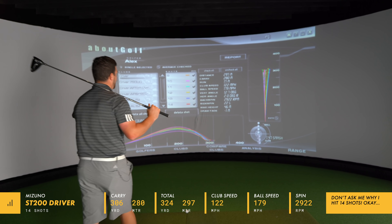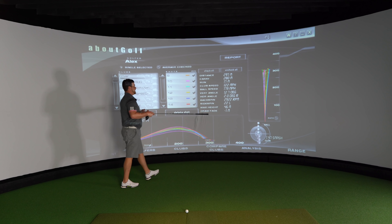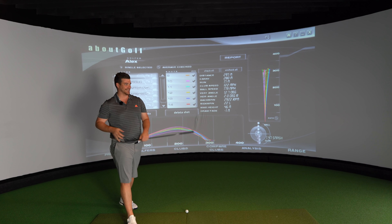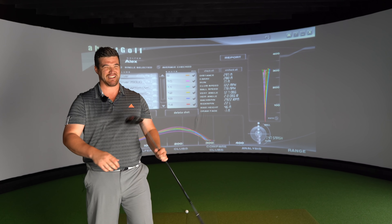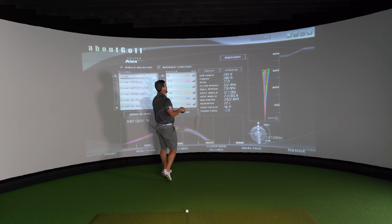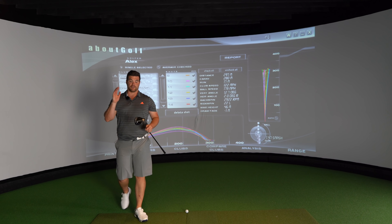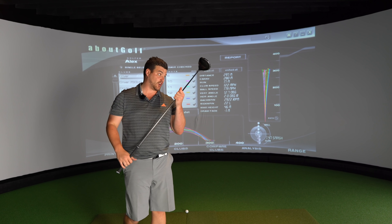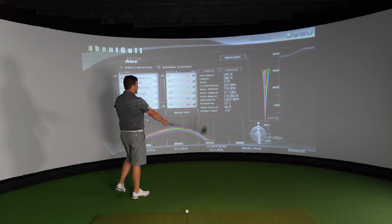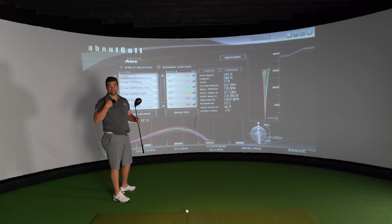Ball speed 179, club head speed 122 - it's not the fastest club head speed we've ever seen for me, but I felt controlled with it. I felt confident, I felt comfortable. Except for the few I've hit into number 10 Downing Street - that's me, not the driver.